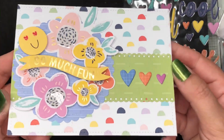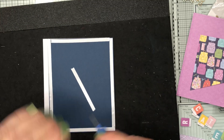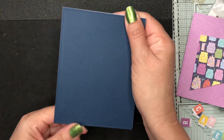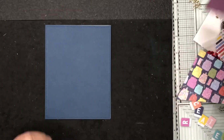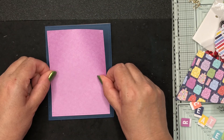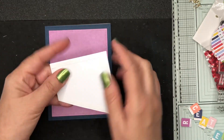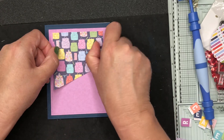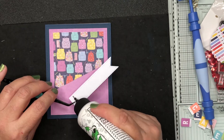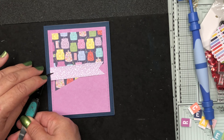For card number two, I'm taking a piece of navy cardstock from the kit and covering the front of the card base — trimming off any white showing at the top. I've cut a piece of pretty purple pattern paper slightly smaller than the card base, and then cut another rectangle of cardstock with backpacks on it, cutting that on a diagonal.